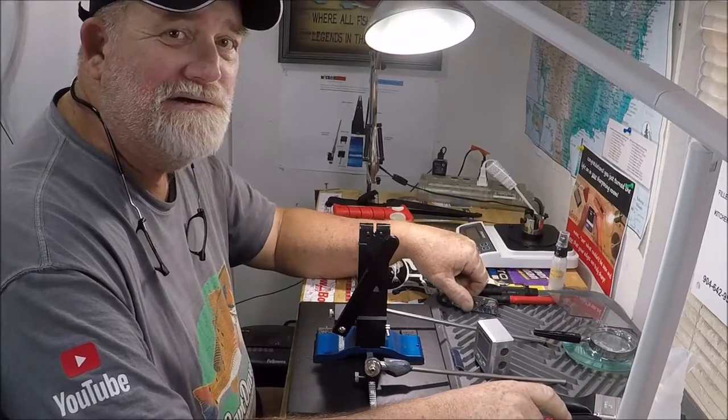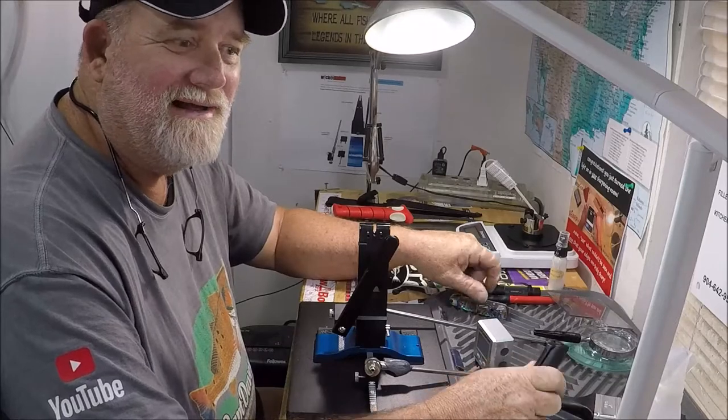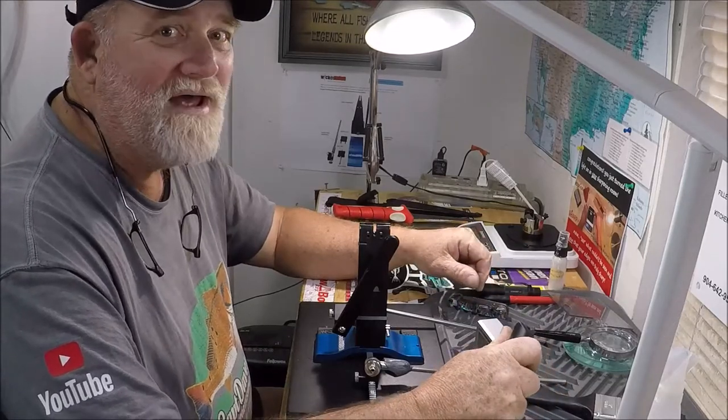Well hello you two. Captain Dave's Sportfishing in the wolf den one more time.